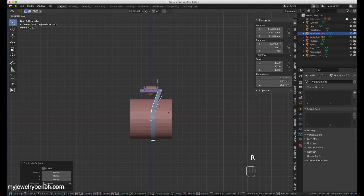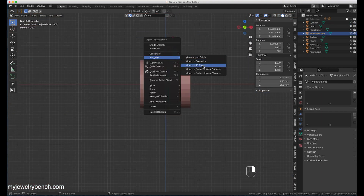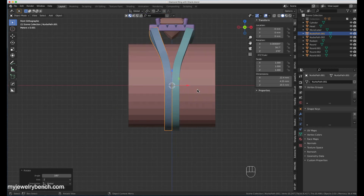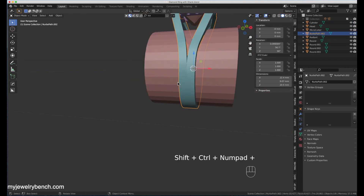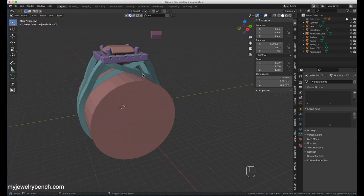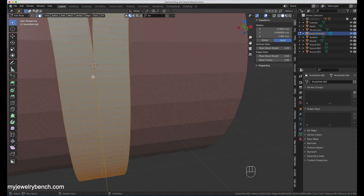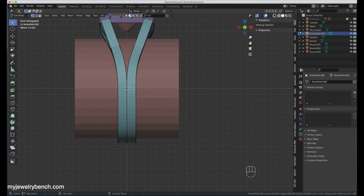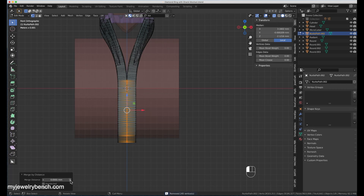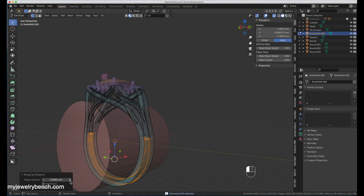Now I'm converting everything to a mesh — all three ribbons — then duplicating the ring shank, flipping it around the Z and X axes 180 degrees so I get the opposite side of the ring that matches perfectly with the first side. Then I merge those two with Ctrl+Shift+Plus — a boolean union. There are some merged vertices that are a little off, so I can see weird lines protruding from inside the ring shank. I'll select those vertices and use the merge-by-distance tool to bring them together, smooth out the model, and get rid of any weird lines or errors that happen when you boolean-union objects that don't quite match up perfectly.